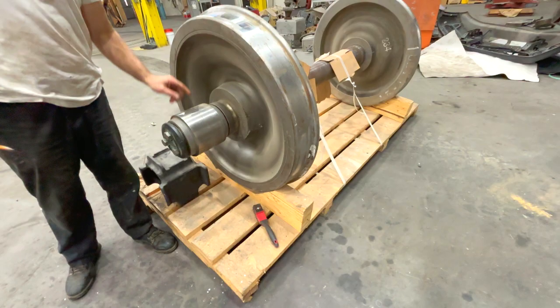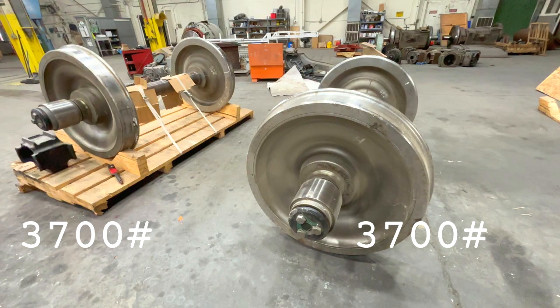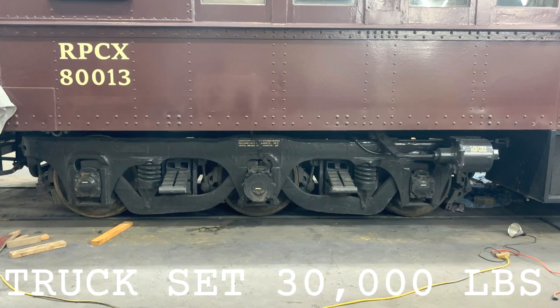That's what I meant earlier when I said he wants to carry a spare — if the car is kicked onto a siding because of a wheel or bearing problem, you can't just get a new set off the rack. Each of these wheel sets is 3,700 pounds, and the whole truck runs about 30,000 pounds — or 13,600 kilograms for our metric friends.